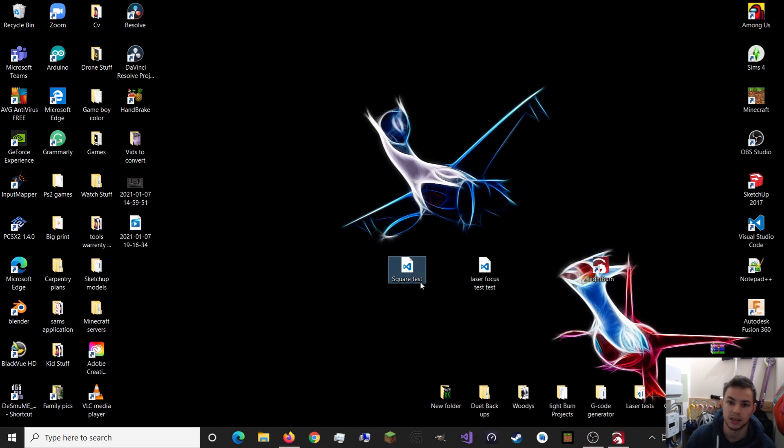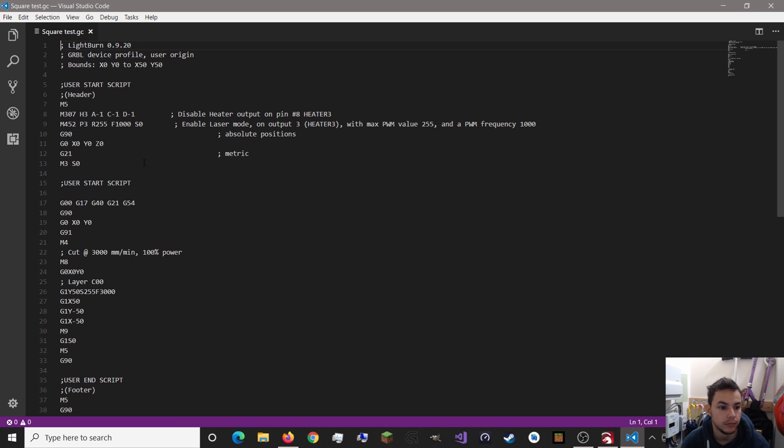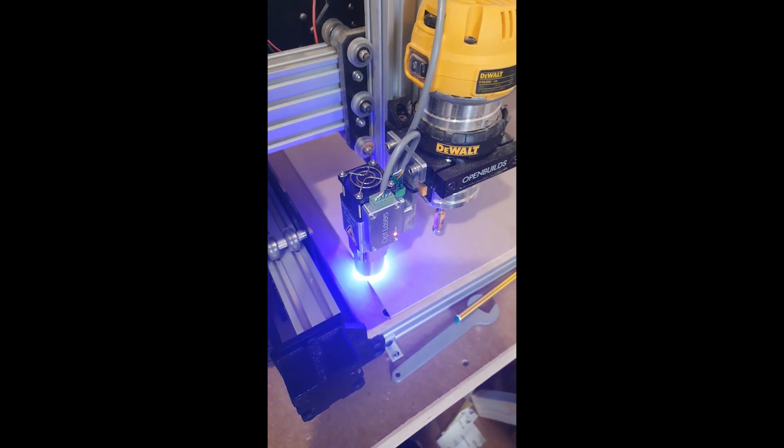So this is a square test - I drew a square and exported my GCode. I've changed it slightly. I've put an S0 at the start - basically like having no S value there - and what that does is it will only run the laser for the first G1 code with the S value, which is 255. So it only does one side of the square.